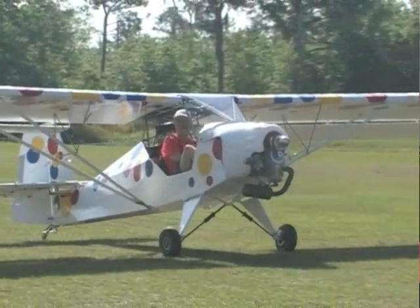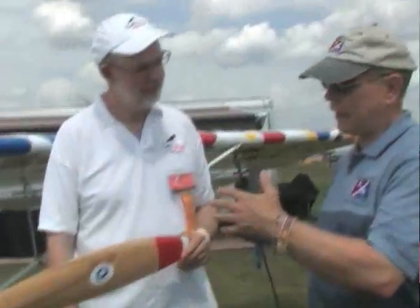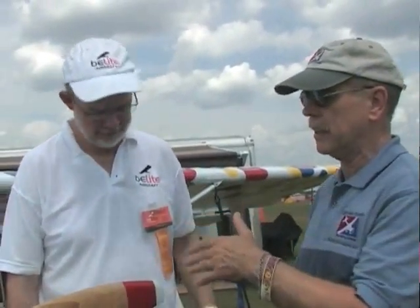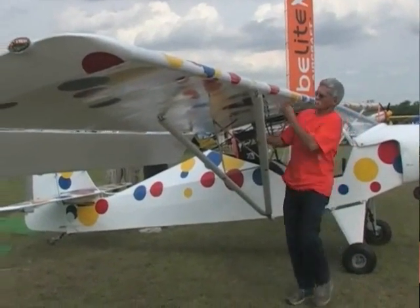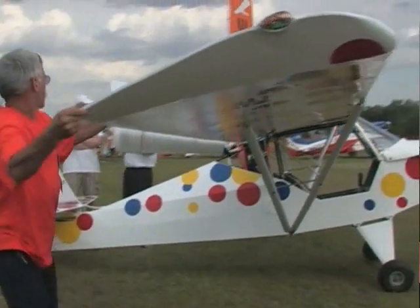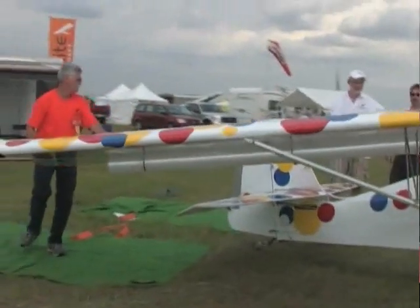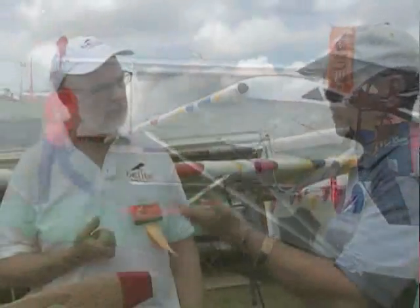It won't be a hundred-dollar hamburger — might be a McDonald's price. This Part 103 airplane is available as a kit. What materials will the builder be working with? It's all conventional materials — nothing exotic. This one is built with standard chromoly steel, fully welded. You can also build it with aluminum and end up with the same basic aerodynamic airplane. The fuselage can be built with aluminum or steel — there's one in the back built out of aluminum. It's the builder's choice based on price, build time, and preference.